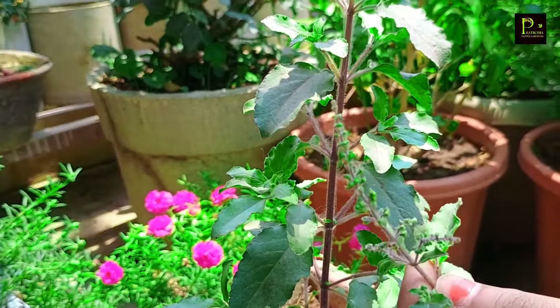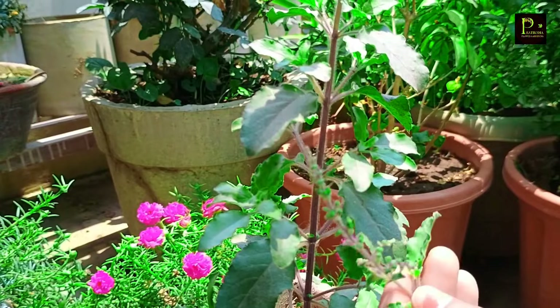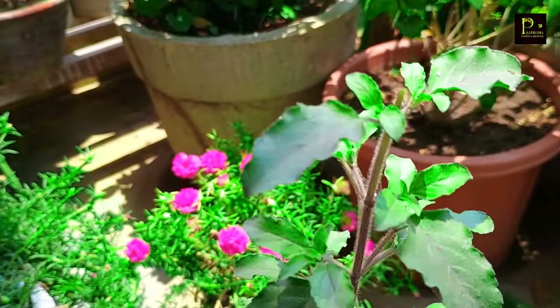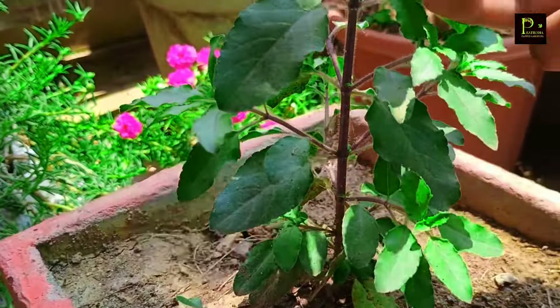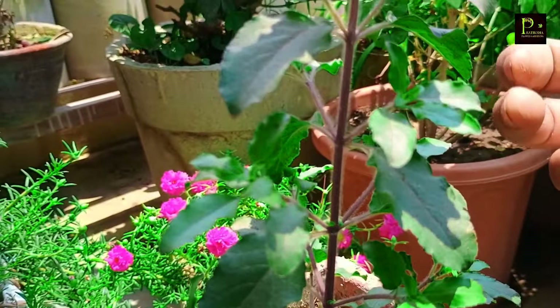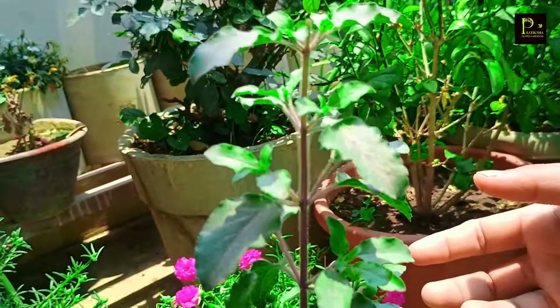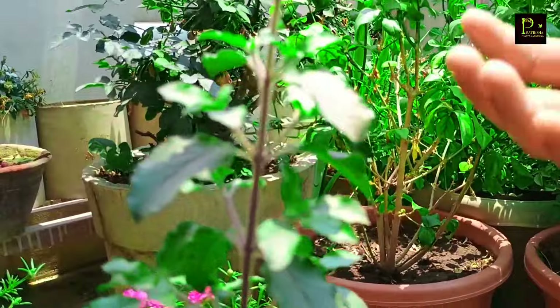If you want to keep the manjiri (flower buds), you can remove the manjiri. You can remove the manjiri from the plant as needed.